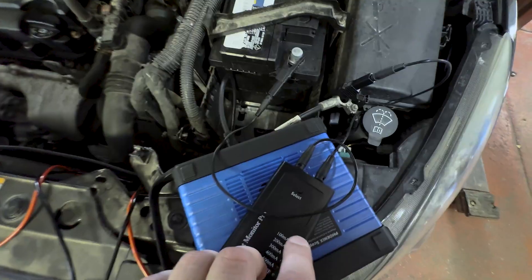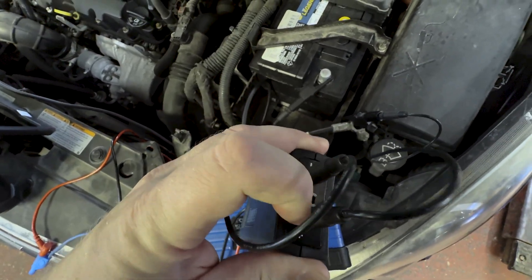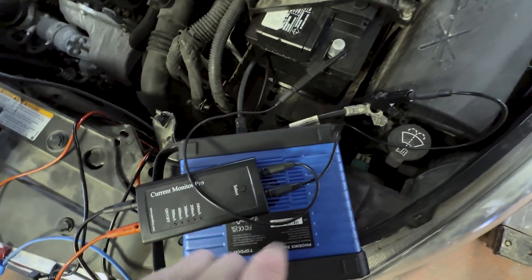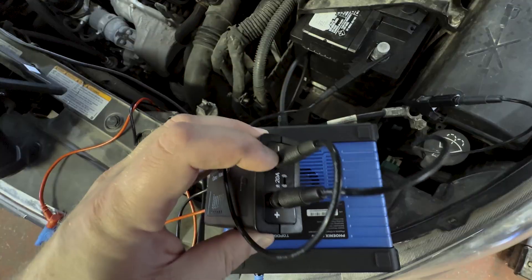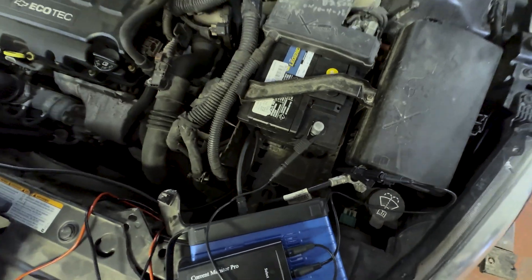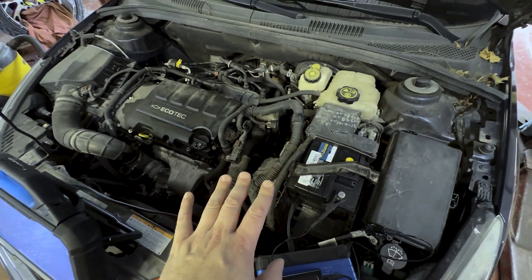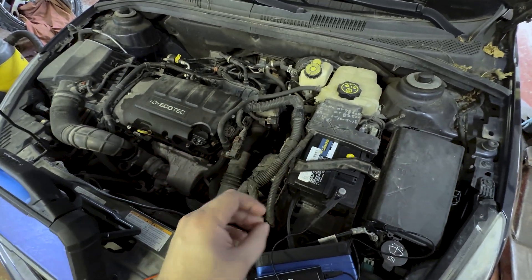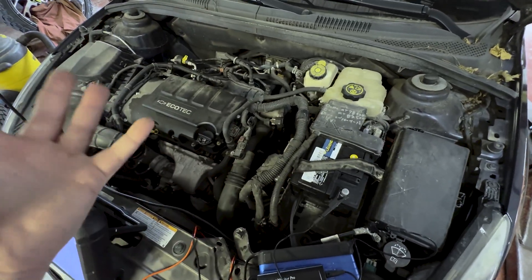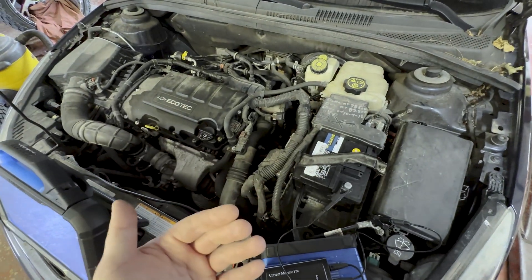On the other side of the Current Monitor Pro, the positive side is going to the battery negative cable itself, and the negative side right here is going directly to the battery negative terminal. There are a number of different conditions you have to satisfy to set up the vehicle properly to do a draw test, which we will put a slide up on the screen with those basic overall conditions you have to satisfy in order to do a proper draw test.